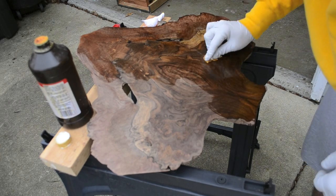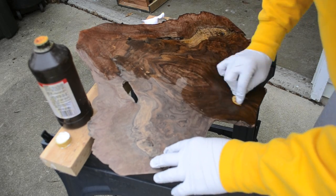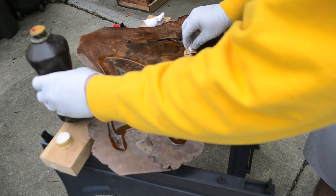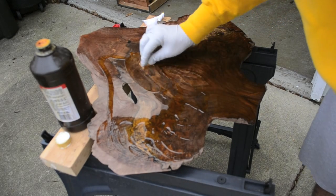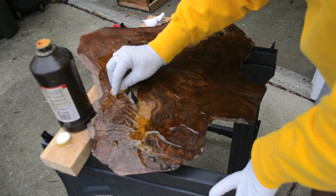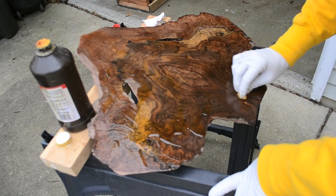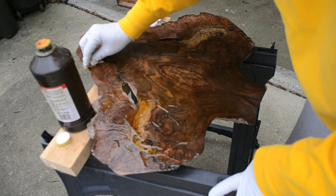You're just going to work in the TrueOil and keep going over the spots that you've been rubbing in. You can already see how beautiful this top is. You really want to go pretty thick on this first coat because it's really going to soak in and seal the pores pretty good. Just make sure you get the crevices and the sides, and push all of the stuff around.